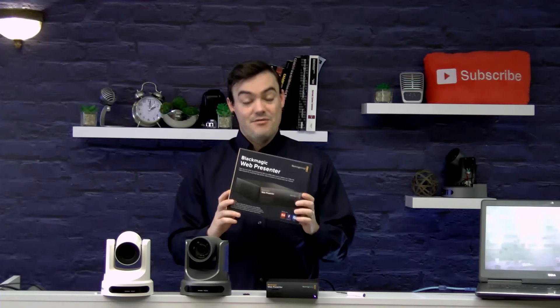Hi everybody. In this video I wanted to show the ART integration with the Blackmagic Web Presenter. This is one of the most affordable frame grabbers with a ton of features coming up in this video.